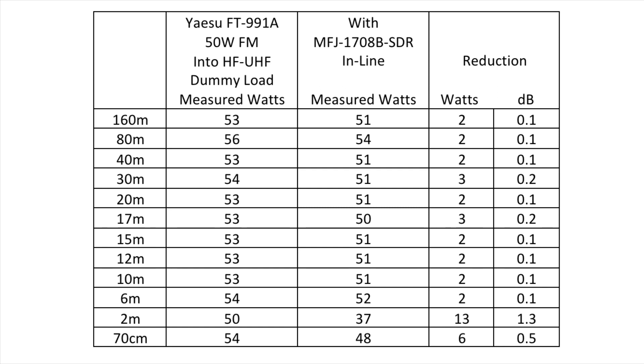Right across the HF bands it's just a couple of watts, 0.1 over dB — you won't really notice that. At the very top of the specification, at 70cm, you can see six watts down, half a dB. Two metres interestingly has the highest loss at 13 watts, so down to 37 watts from 50 — a 1.3 dB loss. That doesn't concern me as I'm using an amplifier, so I'll be making that up with the amplifier output anyway.